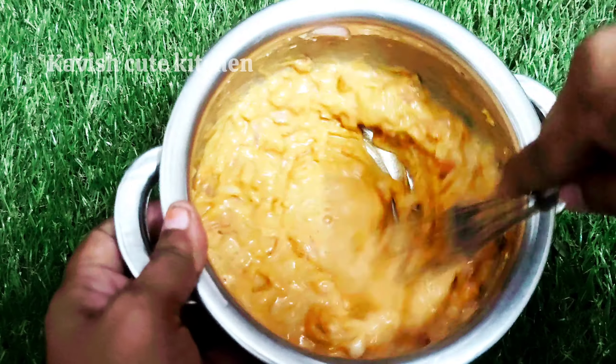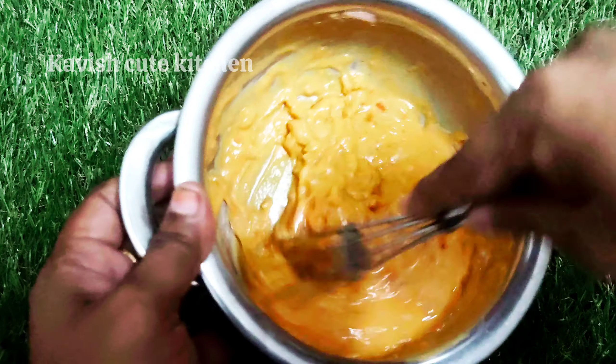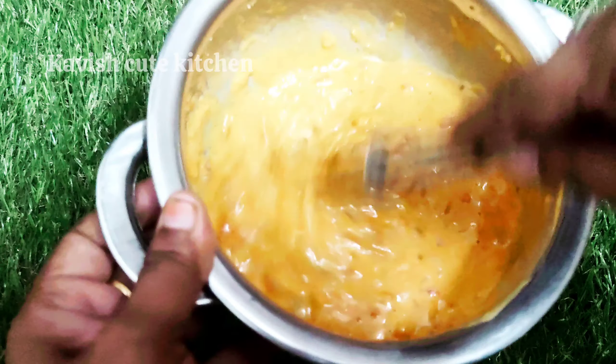I already told you about a veggie omelette on our channel. I have to do this recipe for you. Let's do it. Let's put a little bit of a loose.